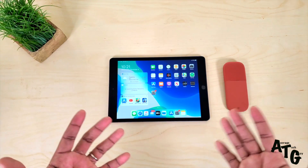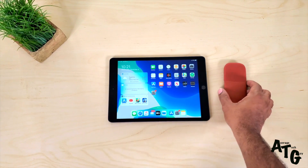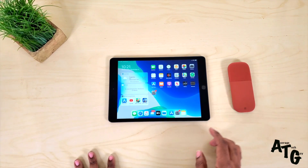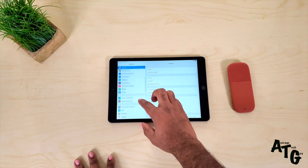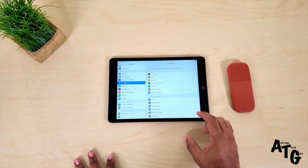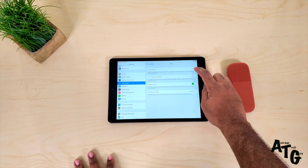With the introduction of iPadOS or iOS 13, you can now use your mouse on your tablet. So the first thing we want to do is to go into our settings. Once we get into settings, you're going to scroll down until you see Accessibility. You're going to touch Accessibility, come here to Touch, and go to Assistive Touch.